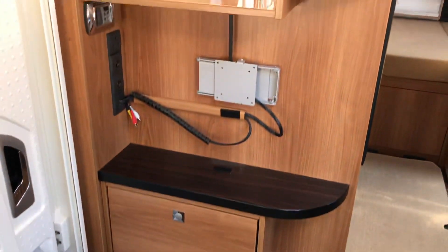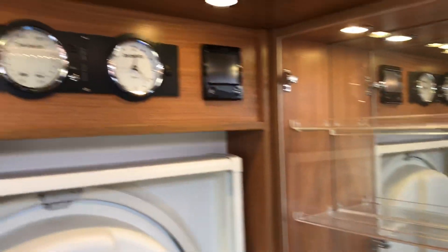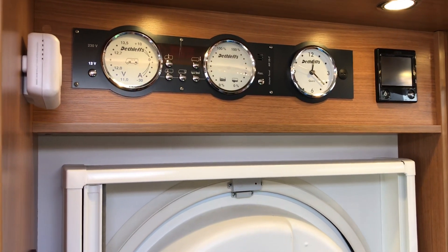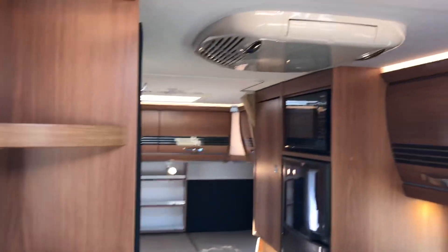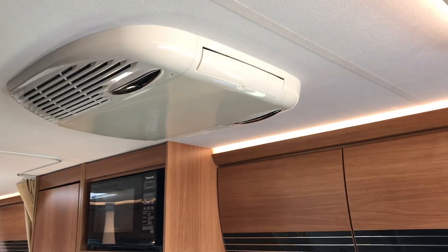Next to the door we've got storage, bracket for a TV, cabinet, Alde wet heating controls and water controls, and also the Dethleffs control panel. We've got the habitation roof air con as well as the climate control at the front.